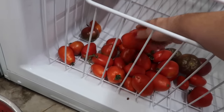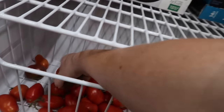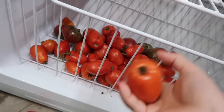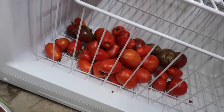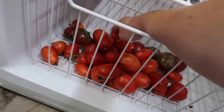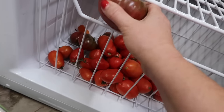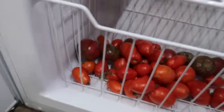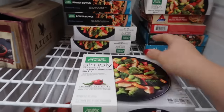Right now I'm just gonna at least get them in the freezer. Actually, I think I will just have one of these for breakfast. Just takes care of that. Chicken stir-fry.